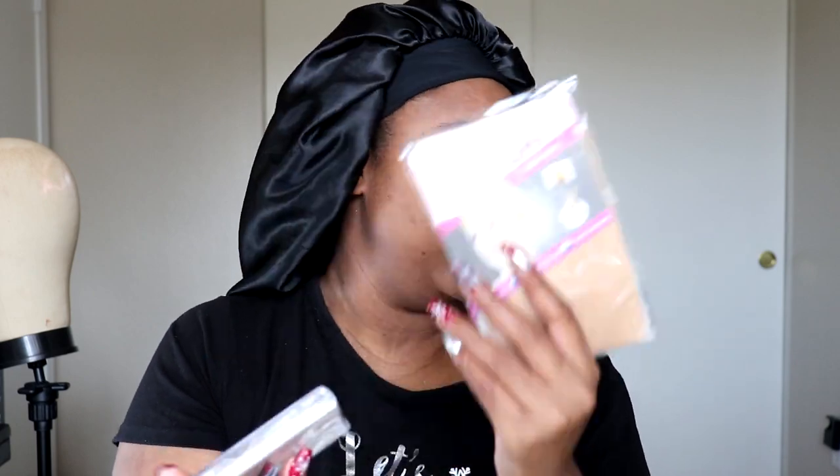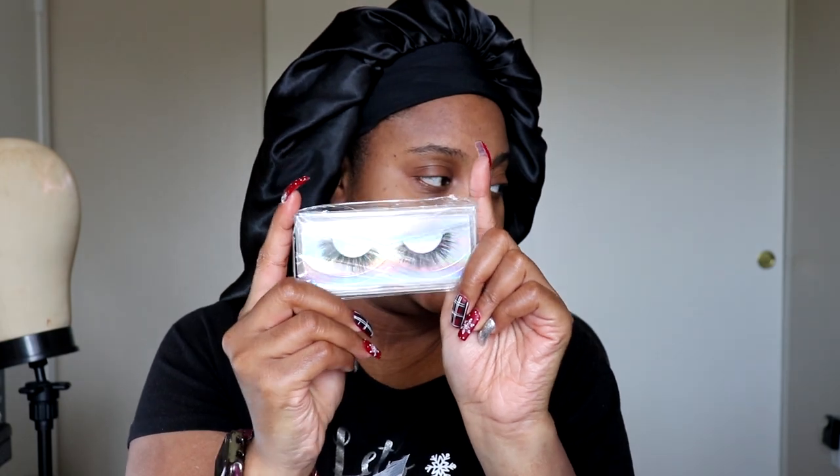Let me show you what came in the bag since I already took the wig out. I got a wig cap, which is always useful, and a pair of lashes — these are cute.